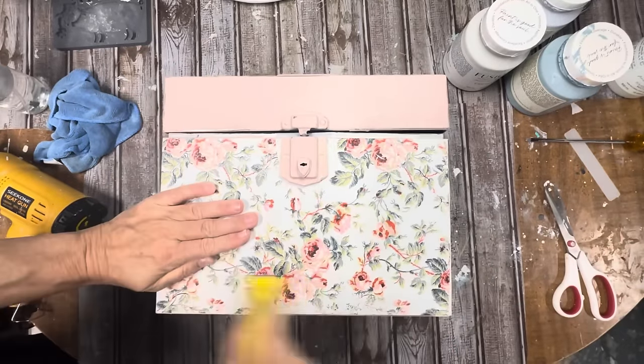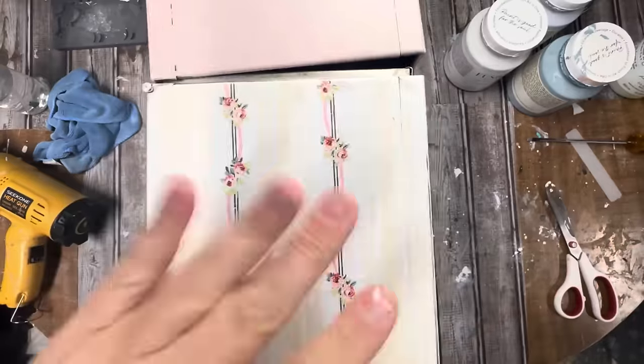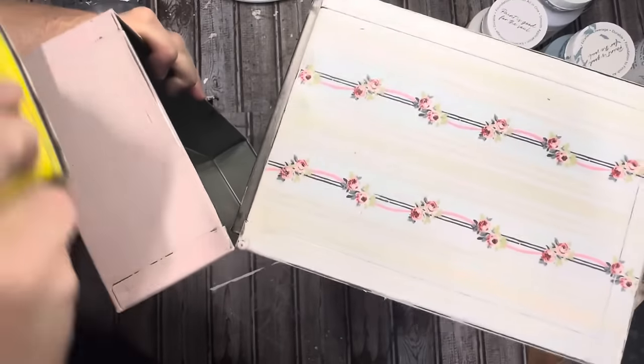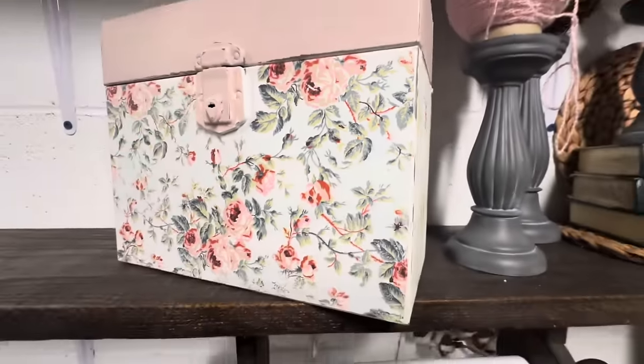Let me know which one was your favorite. And please don't forget to go watch all the other ladies creating from the Last Thing Thrifted playlist down in my comments. Love you guys so much. Appreciate you watching my channel, and I will see you Wednesday.